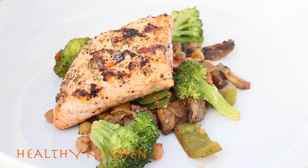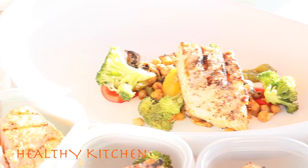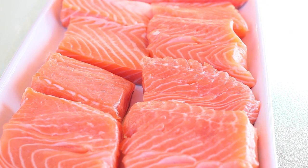Hey guys, welcome back to Healthy Kitchen! I've had a few requests for more meal prep videos. What I have for you today is a meal prep with salmon, sautéed vegetables, and chickpeas. Let me know how you guys enjoy it.